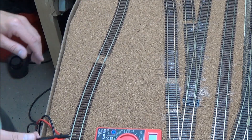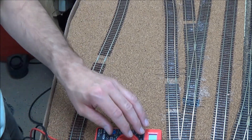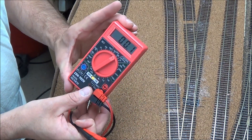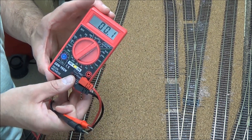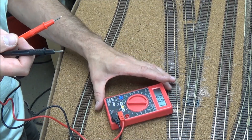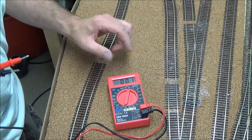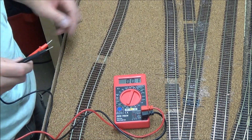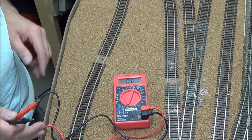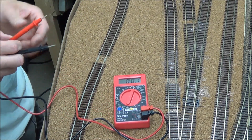As long as everything is wired correctly, that shouldn't be a problem because of the isolated section we have — you can have both powered up at the same time. You can see it says 00.1 — I'm not really sure why, but as long as it says that it means there's no juice going through. Both the smart booster and the power cab are powered up on the program side. The switch is in the center off position.